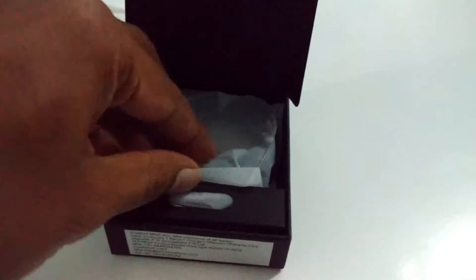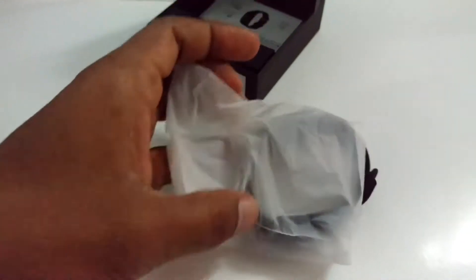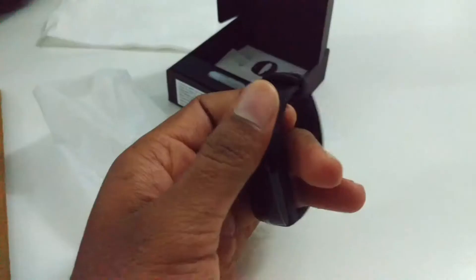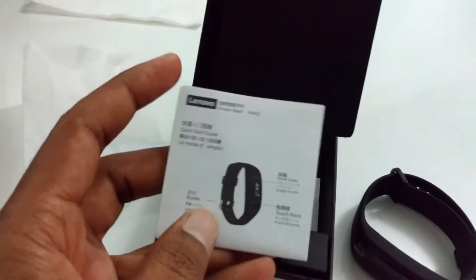Here comes the band — you can see it's a very tiny box. Let's open this, and this is how it looks. It's a silicon band, very flexible. Let's look at the box — here is the startup guide, or user manual as you can call it.